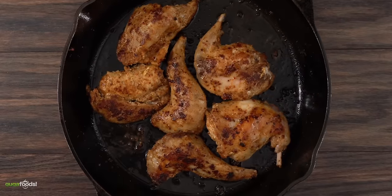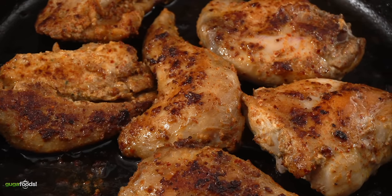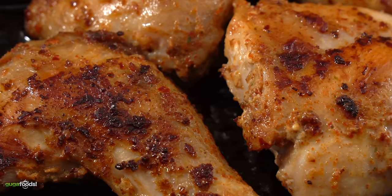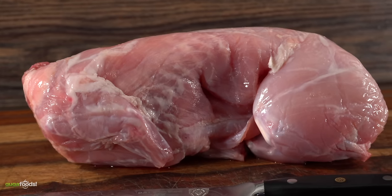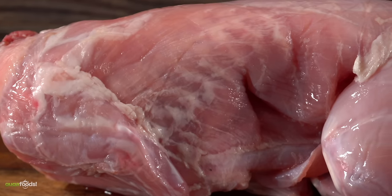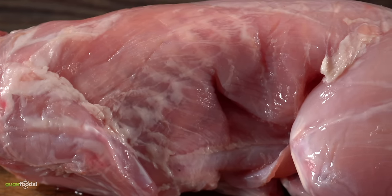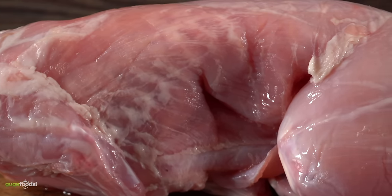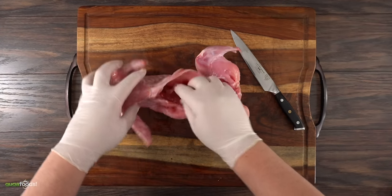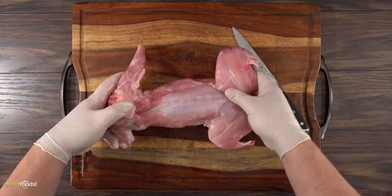Moving on to the next one — I know what you're thinking: 'Guga, you're cooking chicken again?' No, my friends, this is not chicken. I know it looks like one but I can guarantee it's not. I'm gonna ask you to go down to the comment section and let me know what this is. You gotta have an open mind for this one — it's one of those meats where we say don't knock it until you try it. If you've never had it, it's real good and super easy to make. Hopefully by now you know exactly what it is — we're talking about a rabbit.